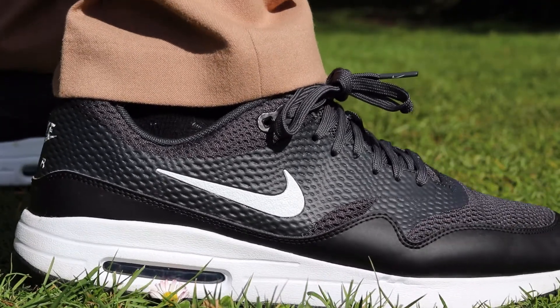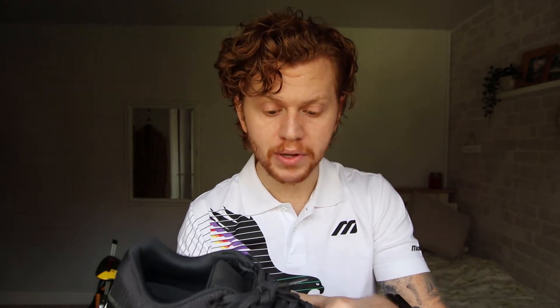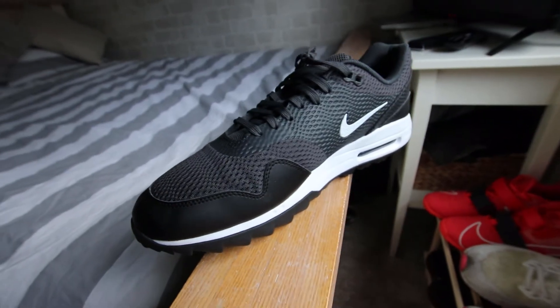Looking at the upper of the golf shoe, I think it looks great — it's very stylish, very iconic, very much like the original trainer. One of the main benefits is that it's a mesh upper and is therefore very breathable. Particularly in the summer when it's hot, this will come in very handy keeping you cool and comfortable.